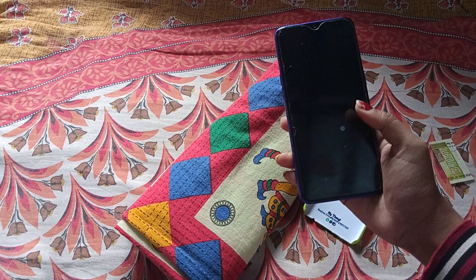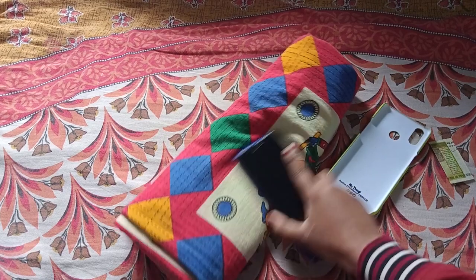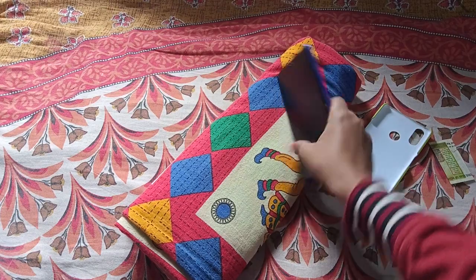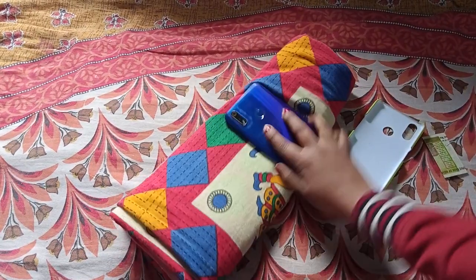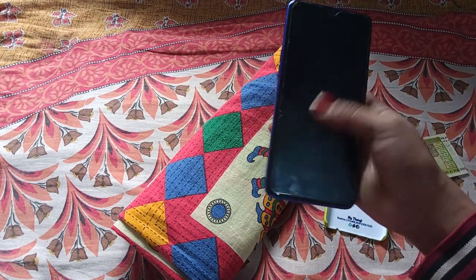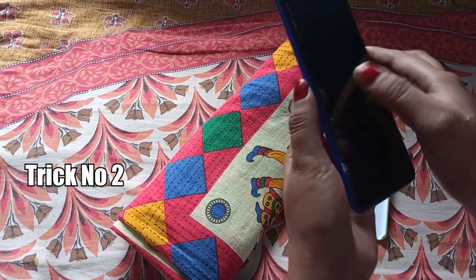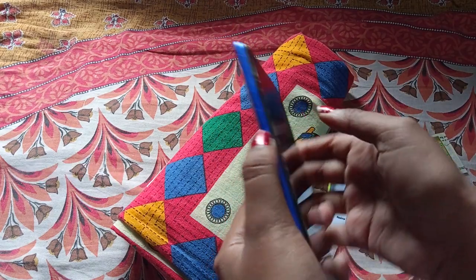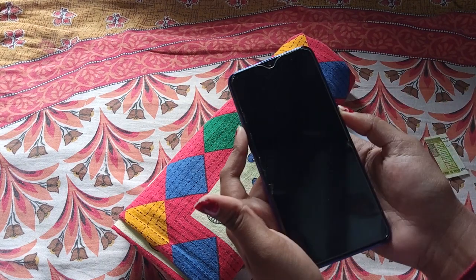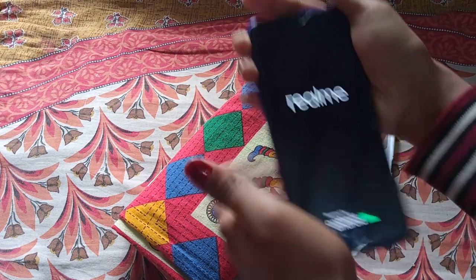Clean the front of the phone properly. When you are on a call and put the phone to your ear, the light turns off, and when you move it away, the light turns on — that is the proximity sensor. Let me clean it properly. If cleaning alone does not fix it, apply the second trick which is 100% working: long press the volume-up button and power button together for 15 seconds.